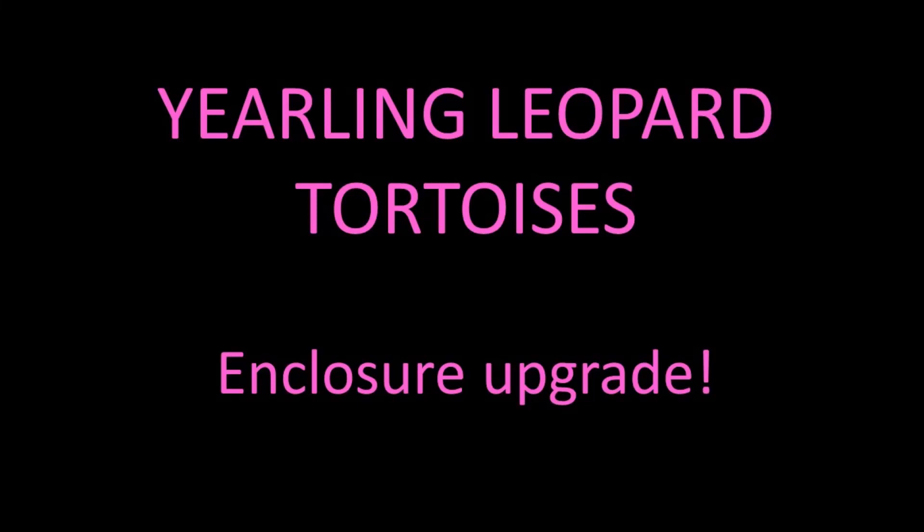Hello everyone. This video shows how I set up my yearling leopard tortoises' new home.